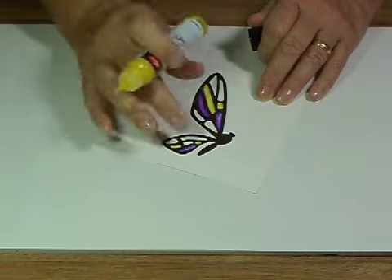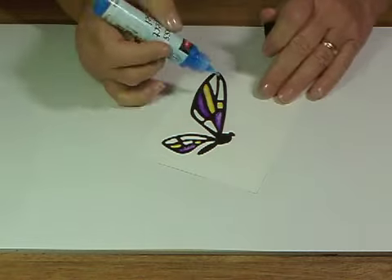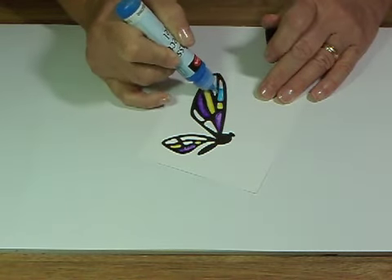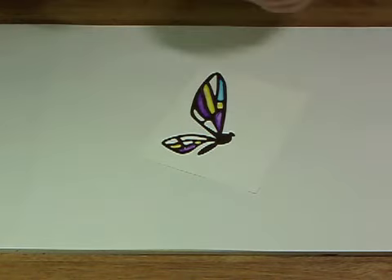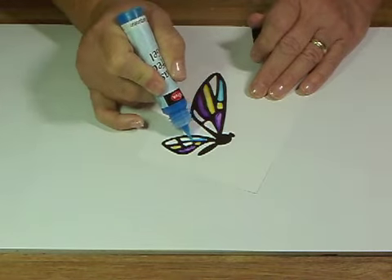Another cool thing you could do with this particular die is to cut out two sets of the wings, which will make a full butterfly, and then cut two pieces of acetate with the solid color that's on the same die. Glue it behind the black and then do your coloring in, and you could actually have a three-dimensional butterfly that you could hang in a window — it would just be gorgeous.